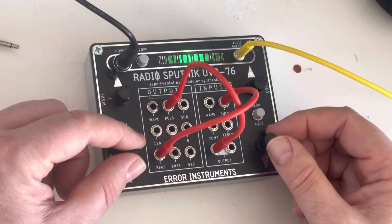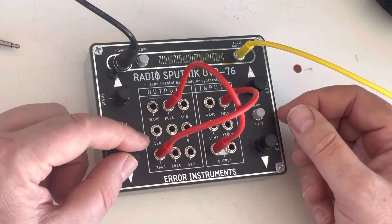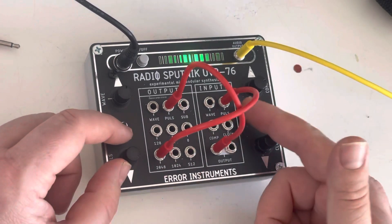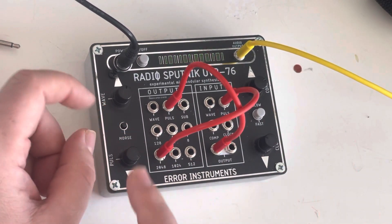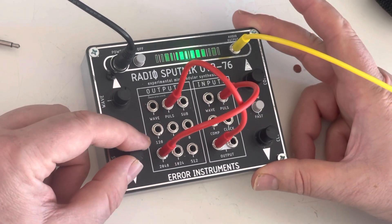You'll hear how heavy it sounds — it's giving pulses now. You don't hear anything because I'm holding it down over here. The offset is over here: if I go up you will hear it more and more.